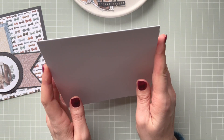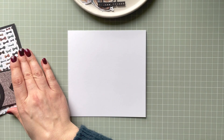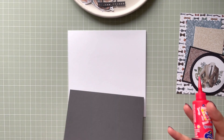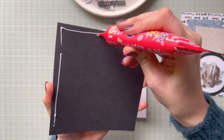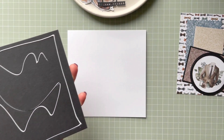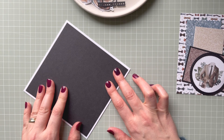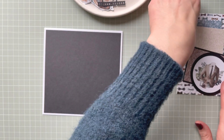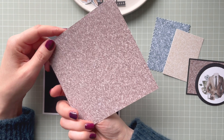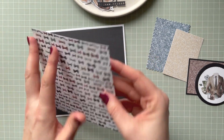I'm using a square card with a top fold and this one measures five and three-quarter inches. The next layer in black is five and a half inches. I'm applying some glue and adhering it flat to my base, keeping the top fold. Then I've got this patent paper — you can see the bow ties, and on the reverse it's a nice brown. I'm going to keep the bow ties side visible on my card.